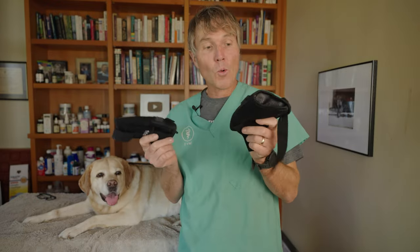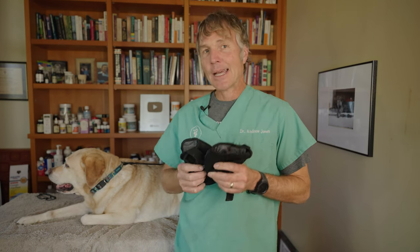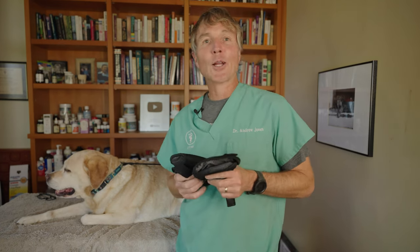So there it is — heat therapy for your dog. We've got the inexpensive way, the $20 heating pad, and we have the definitely more expensive but potentially far more effective way with Peditech heated braces. Thanks so much for watching this edition of Veterinary Secrets on heat therapy. Click up there to subscribe and hit the bell for notifications. I have more information below about Peditech products, and I also encourage you to get a copy of my free book — click the link in the box below. We'll see you next time.